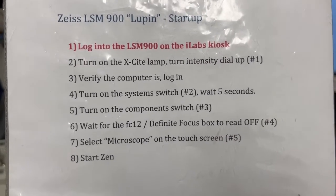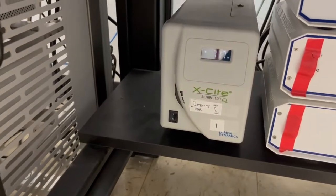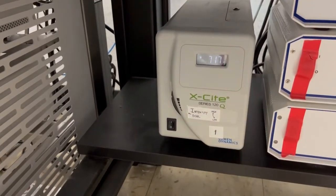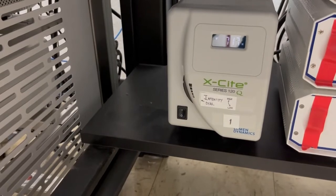The next step is to turn on the excite lamp and turn the intensity dial up — that's number one, and it's also the same as before. I already have this on because I've been running other tests. But if you find it off, you need to turn it on and then increase the intensity dial all the way up.